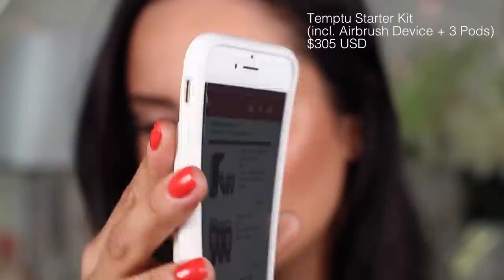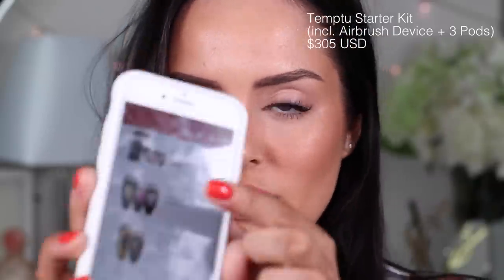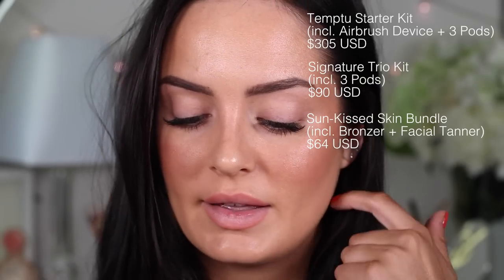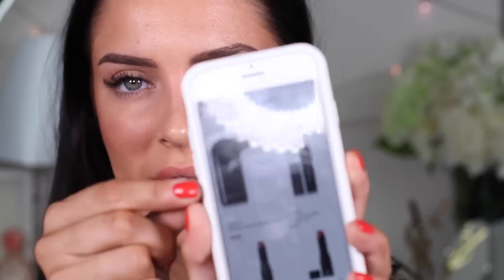Let's talk about money. I bought this quite a while ago off the Temptu website and I had to order it to the United States — I sent it to my manager there. I bought the starter kit which contains three pods and the device, and that was $305. Then I bought a trio of foundation, blush, and highlighter for $90. And this here is the bronzer and the fake tanner — there's a fake tan for your face as well — and that was $64. So in total, including tax, I paid $500.32. It's a lot of money. You can also buy the little pods separately. The airbrush device itself in Australia is $260, and the individual pods range from $39 to about $58. The price ranges a little bit depending on the actual product.